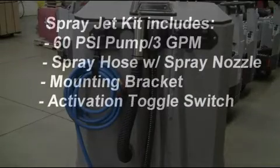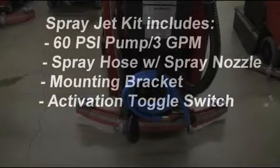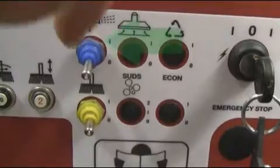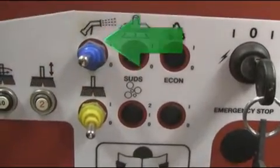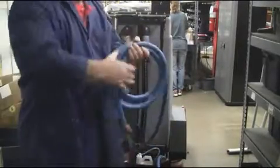The SprayJet kit consists of a 60 PSI on-demand 3 gallon per minute pump, a spray hose with spray nozzle assembly, a spray hose mounting bracket, and an activation toggle switch. To operate, simply activate the blue operator panel mounted toggle switch and release and unwind the blue spray hose as shown here.